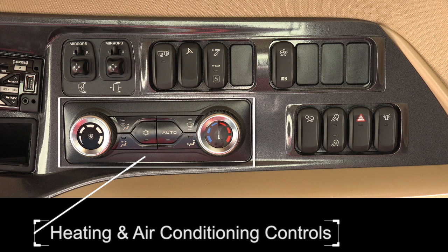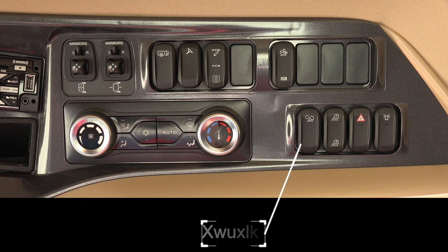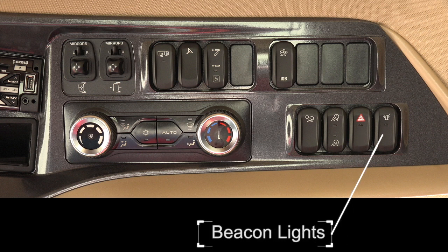Air conditioning controls include the fan speed, heat, and automatic temperature control. Lights: turns off memory 1 or 2 and activates the road lights. Memory lights toggle switch: the toggle switch has two positions for memory 1 and memory 2, and when either are pressed a second time, memory 1 or 2 will turn on the road lights. Hazard lights: for travel on the road. Beacon lights: for travel on the road.